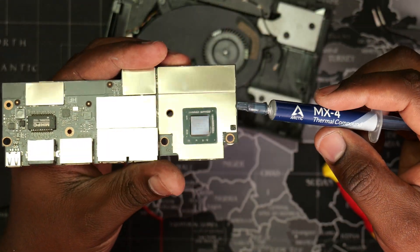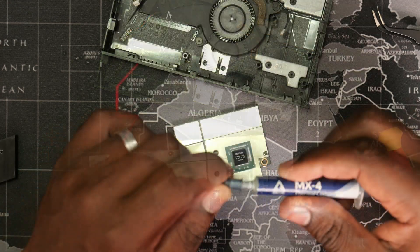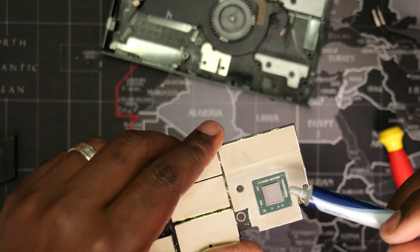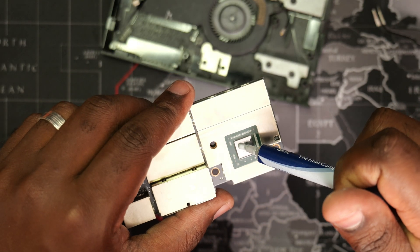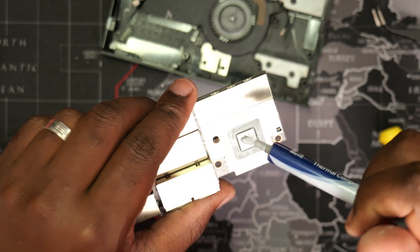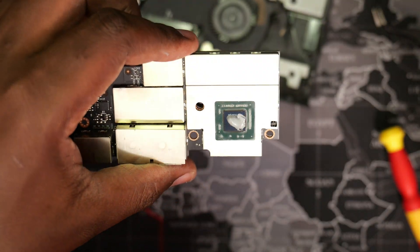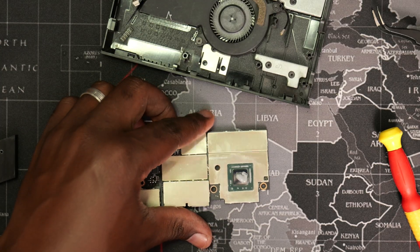I personally prefer the Arctic MX4 thermal paste since it has a long service life compared to other brands. Proceed to apply a precise amount of the thermal paste like so. Be careful not to apply too much, as a thick thermal paste layer will actually harm heat transfer from the processor to the heatsink.